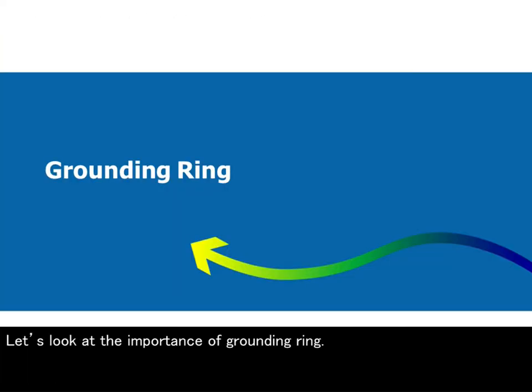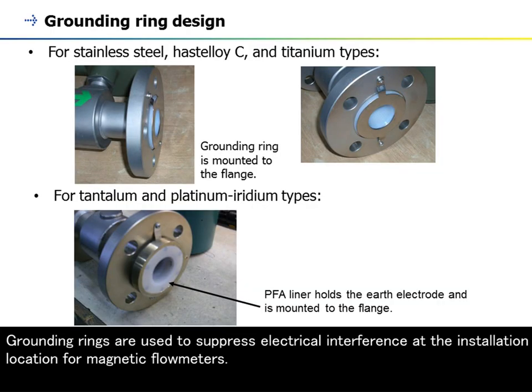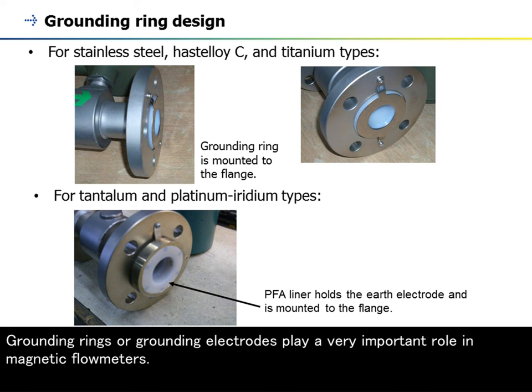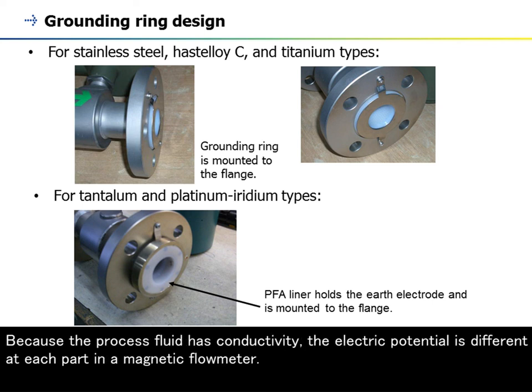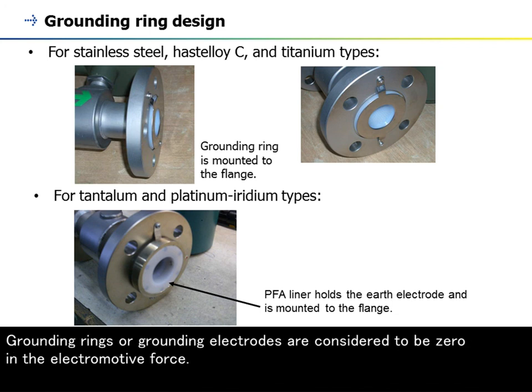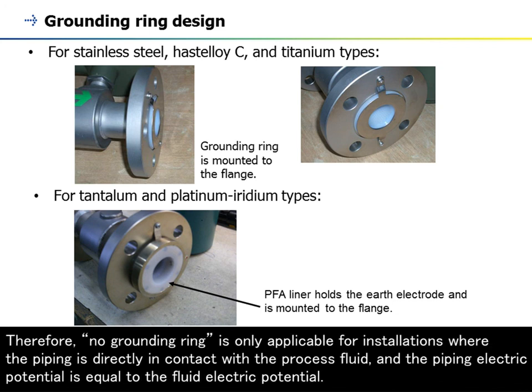Grounding rings are used to suppress electrical interference at the installation location for magnetic flow meters. They are provided in pairs and are installed upstream and downstream of the flow meter. Because the process fluid has conductivity, the electric potential is different at each part in a magnetic flow meter. The electromotive force is generated over this electric potential of the process fluid. Grounding rings or grounding electrodes are considered to be zero in the electromotive force. Therefore, no grounding ring is only applicable for installations where the piping is directly in contact with the process fluid and the piping electric potential is equal to the fluid electric potential.